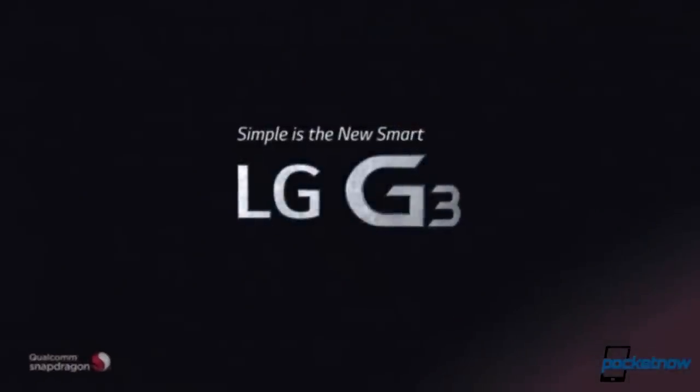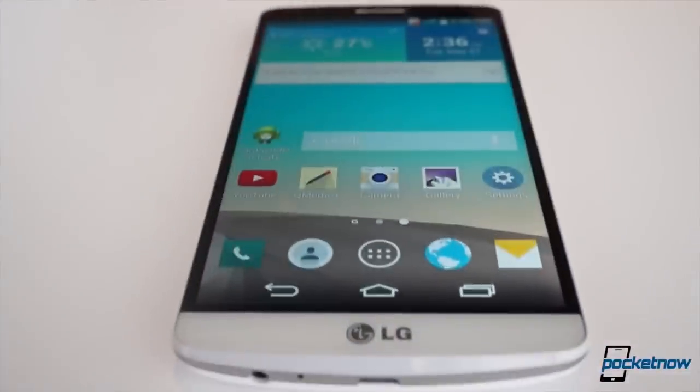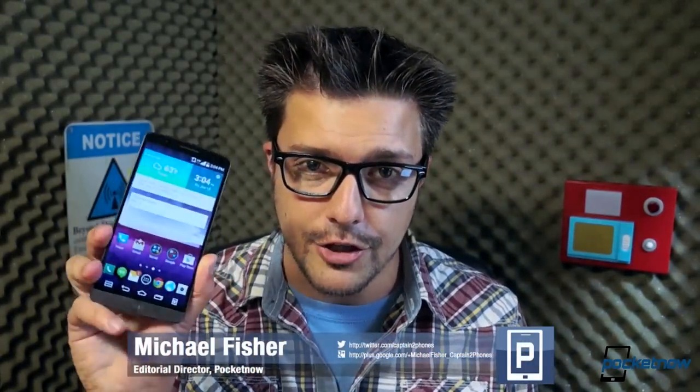With its latest flagship, the company looks to achieve that through the power of simplicity paired with super specifications. I'm Michael Fisher with Pocketnow, and let's see if LG succeeded with our video review of the LG G3.